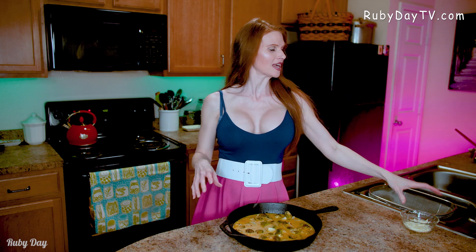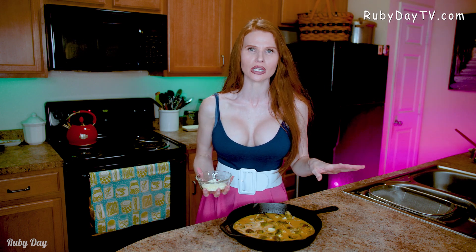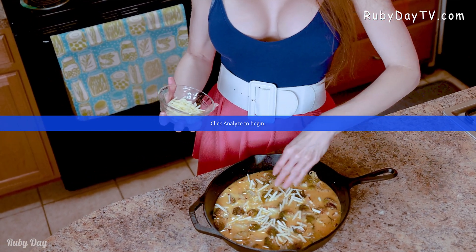Just shake it up a little bit, get it all sorted around. Then we are going to take a quarter cup of cheese — you're gonna love this. I have mozzarella here, but you can use any cheese that your little heart desires. We are going to sprinkle it right on top.